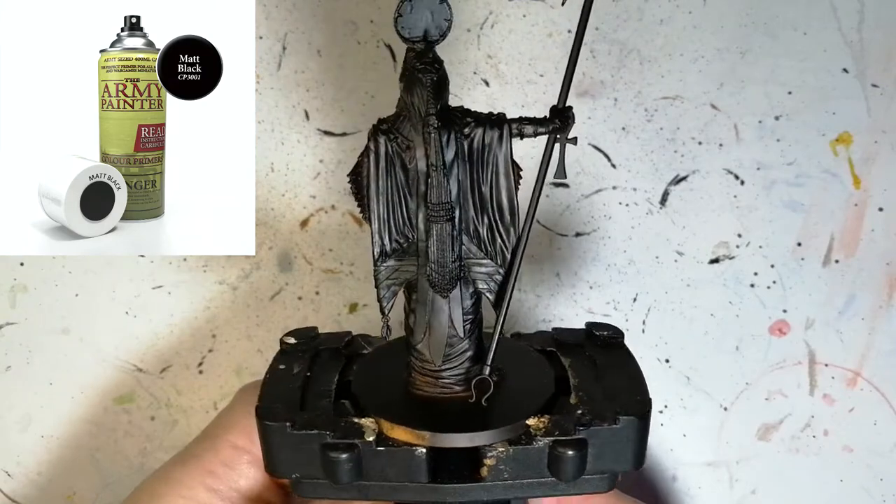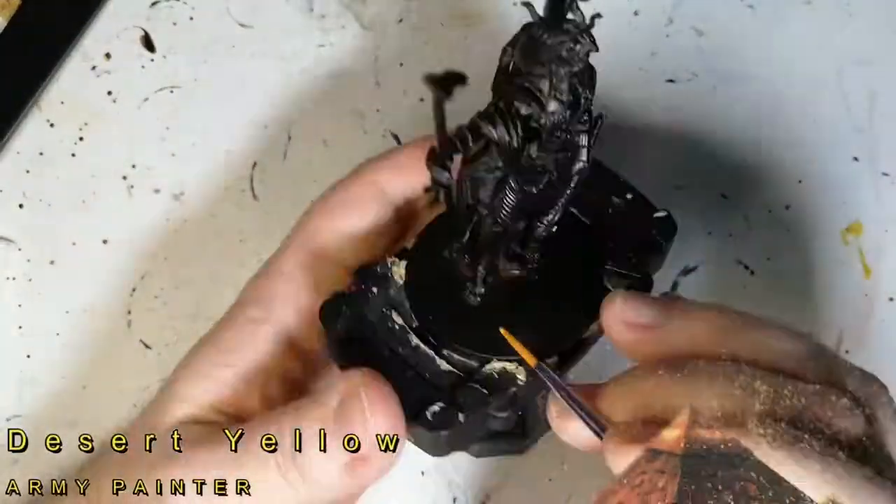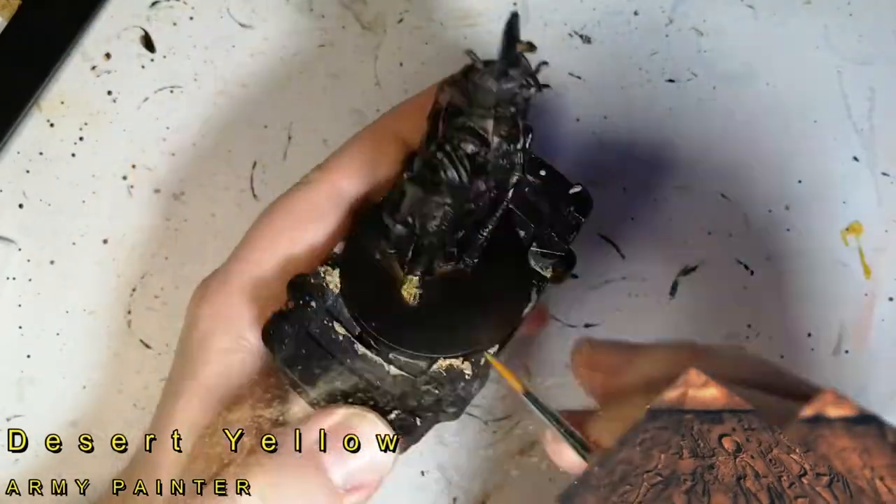RAW is primed with some matte black primer. As you can see there's still some of the brown showing up. I didn't do a good job with the primer, but it doesn't matter because as long as there's a little bit of primer on there, the paint will go on pretty well.